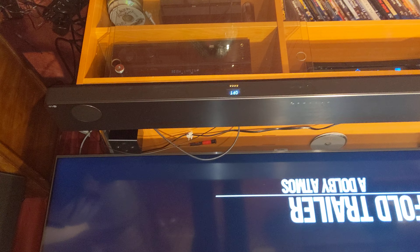My 4K soundbar connected to my 4K Sony receiver — hope you like this video and see if it works for you. Send me any comments on my channel.